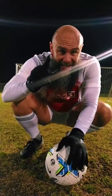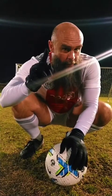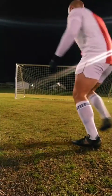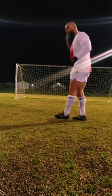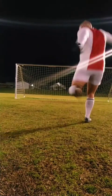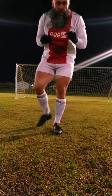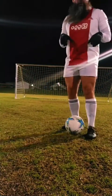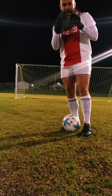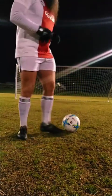This point right here is the number one thing people mess up when they shoot. Most people, when they're shooting, they shoot like this — notice how I stopped my foot? I went to shoot and I stopped. If I want to shoot full power, I want to follow through, landing on my kicking foot. And even better than that, I'm going to keep running a little bit after.